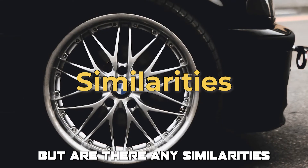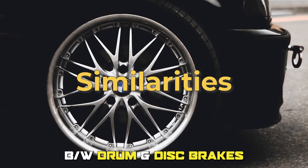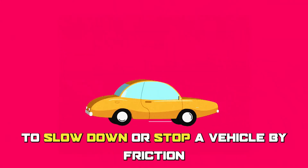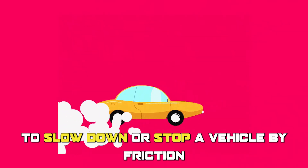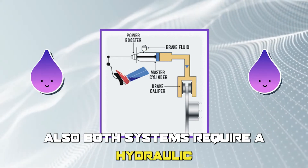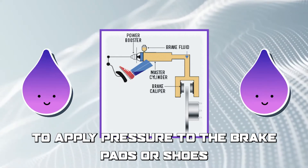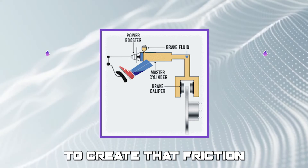But are there any similarities between drum and disc brakes? Both drum and disc brakes serve the same function: to slow down or stop a vehicle by friction. Also, both systems require a hydraulic or mechanical mechanism to apply pressure to the brake pads or shoes to create that friction.